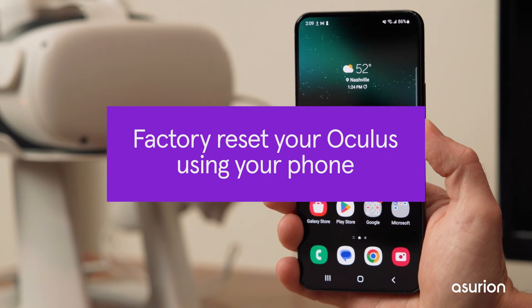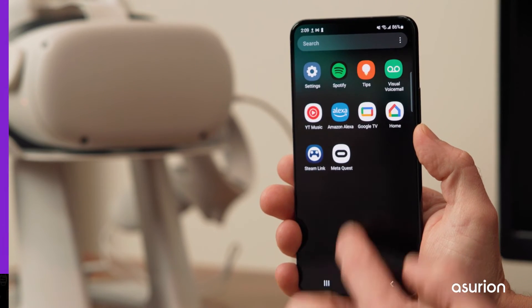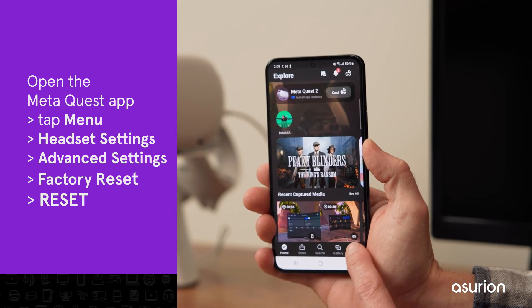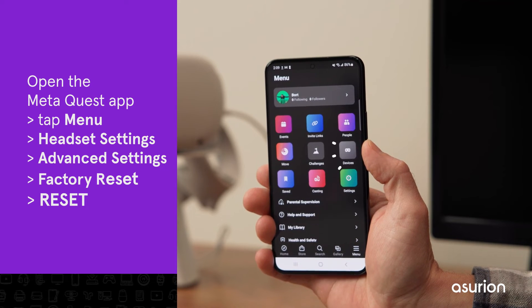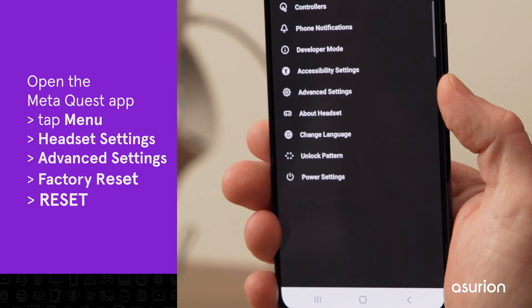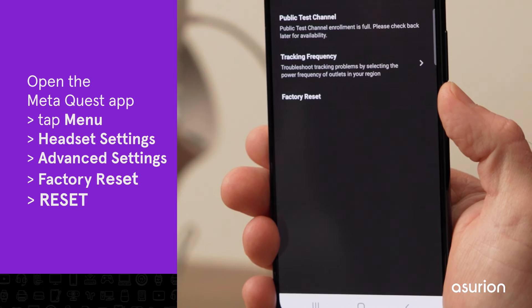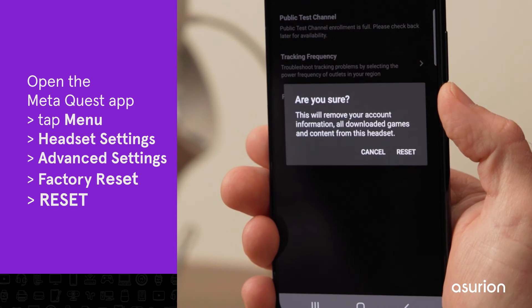To factory reset your Oculus using your phone, you'll need the MetaQuest app. Open the app, tap Menu, then Devices, then select your Quest. Tap Headset Settings, Advanced Settings, Factory Reset, then Reset.